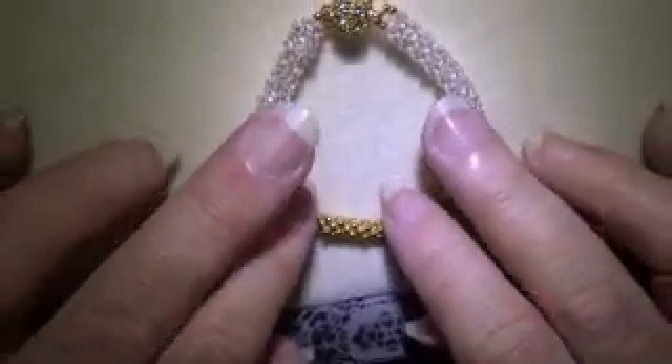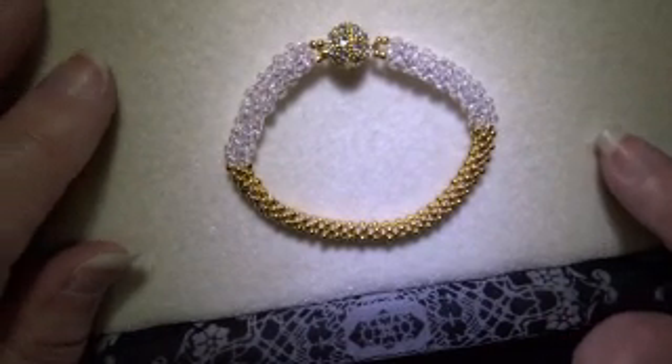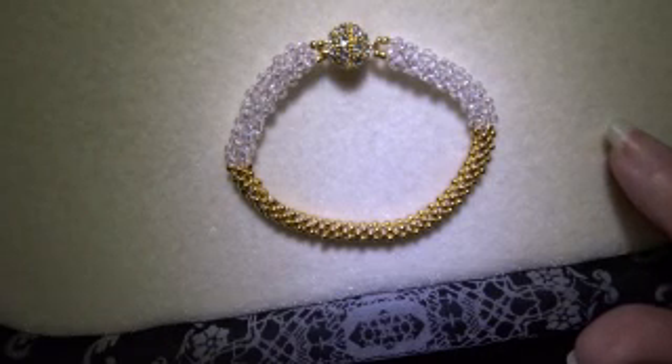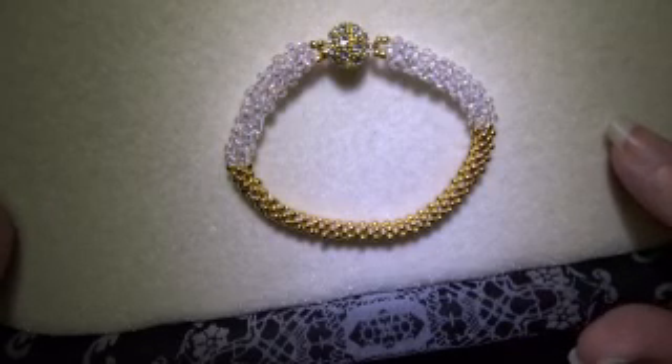Hello fellow beaders! Our project for today is this bracelet. It is made using cubic right angle weave. If you know how to do cubic right angle weave, it's a very simple project — it is the first one I did after I learned to do it. It's very basic in spite of being quite showy looking, I think.